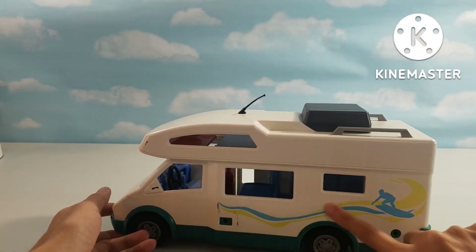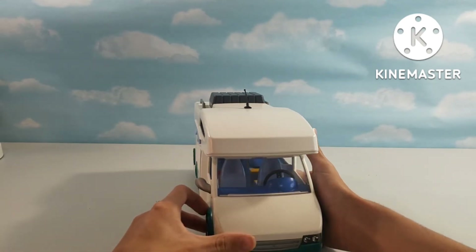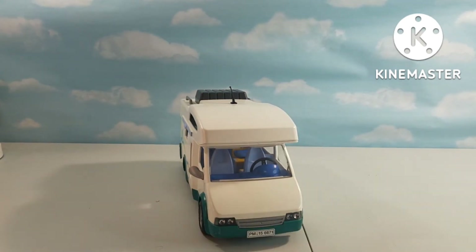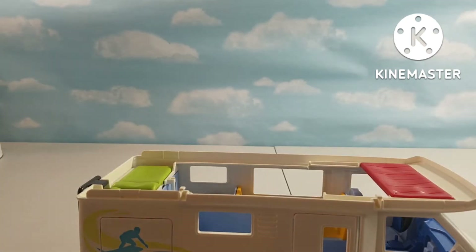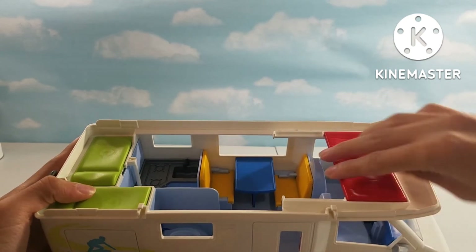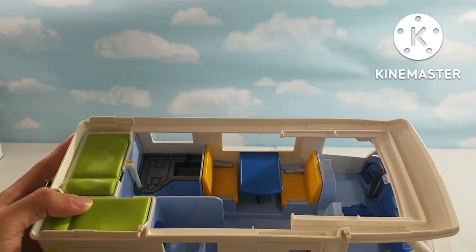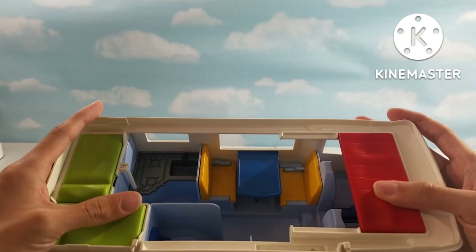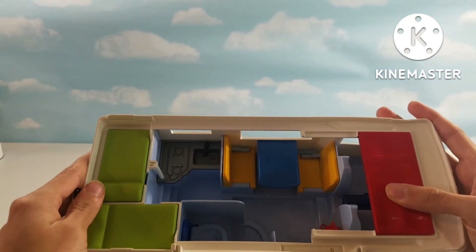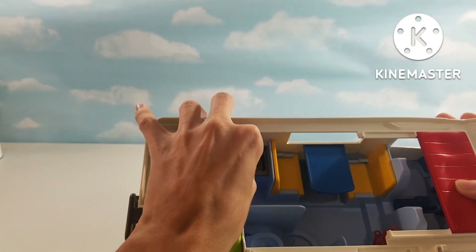We have a window for the kitchen and the sitting area, then a nice surfing design, and then we have the antenna for the camper van. That is the outside of the van. Here is the inside — we have the awning that can just pop out. Here is the inside, and here we have a bed for the adults that can just pop on top of the driver's seat and the passenger's seat. Then here we have two seats and a table, and here we have the bathroom with a toilet and a shower. Then we have the kitchen with a sink and a stove.